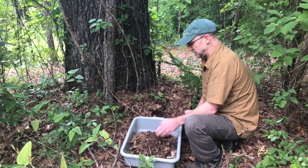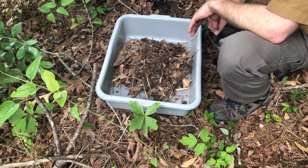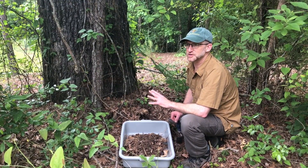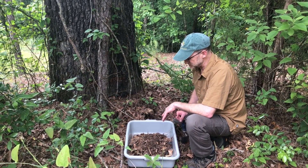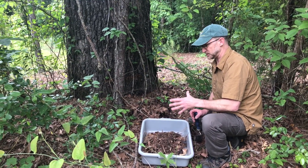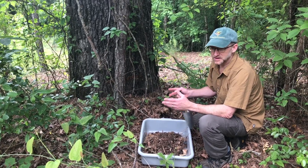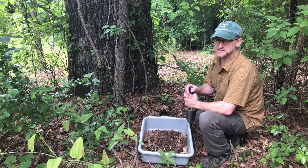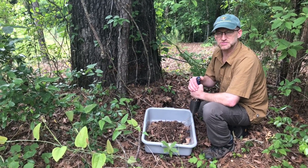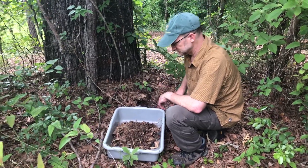I'm using just this pan because I'm walking right back into our garage, but when we're a little further from the Berlese funnels or Winkler traps, I'll just put this material in a cloth pillowcase — it works great. It doesn't overheat as easily as plastic, it can breathe, and that's how I would transport stuff back if I was further away.